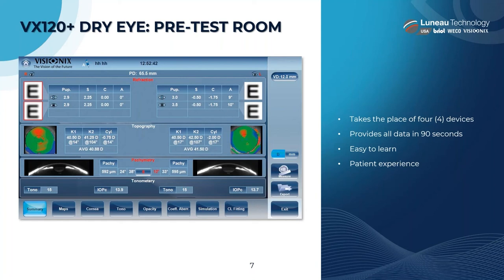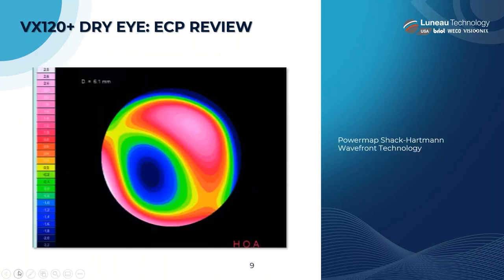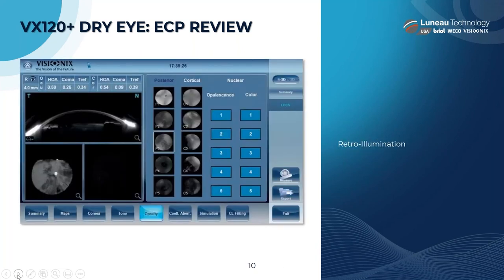Here's a preview of the anterior segment summary screen on the VX120 Plus Dry Eye — this is what that summary screen looks like. This shows you the anterior corneal topography screen and the higher order aberration screen. It's amazing technology that this equipment can capture all of these different measurements with one patient sitting.